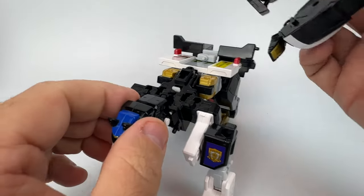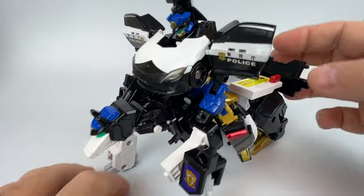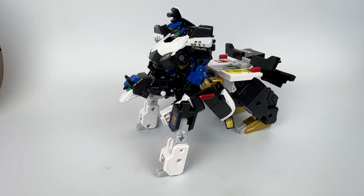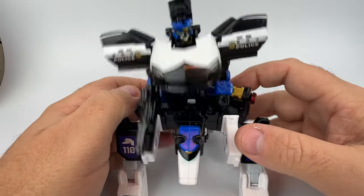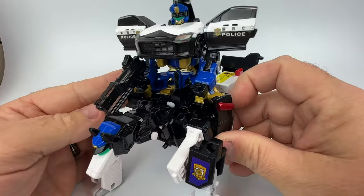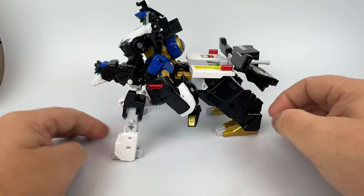The Police Braver figure can ride on top of Wanwan Maru, giving you a combined steed-and-rider mode, which is nice. I wish there was a little clip or something to click him in place because he does get a little wobbly. You can adjust his limbs a little to make it better. But this is not the main mode — this is not what we're here for.